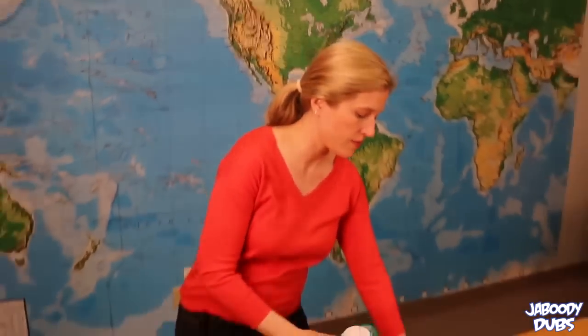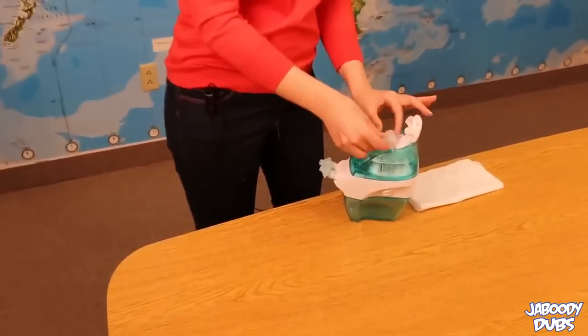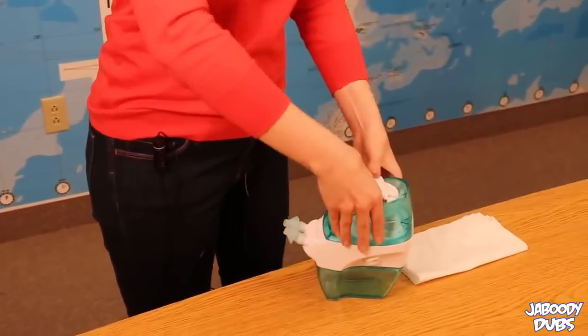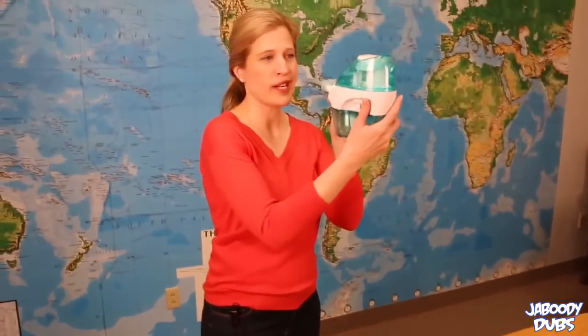Alright, let's get started with our Navaj. It's real easy — just got to start with a salt capsule, lift the top, it goes in there real easy. Just got to push it down a little bit, and then it clicks, and there you go. Now it's pretty much ready to go.